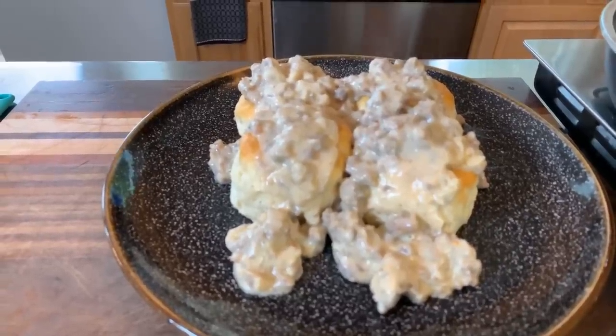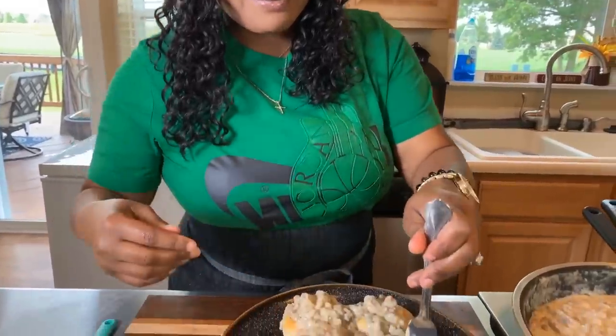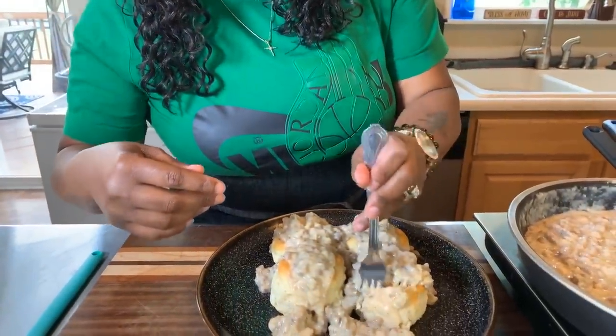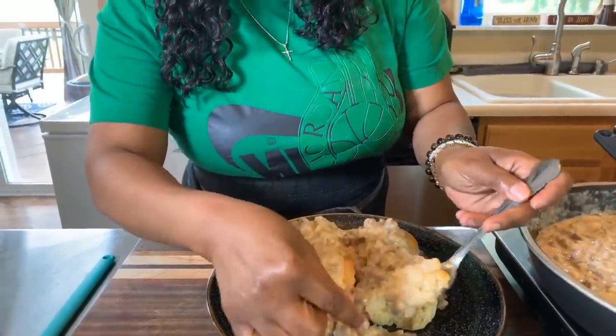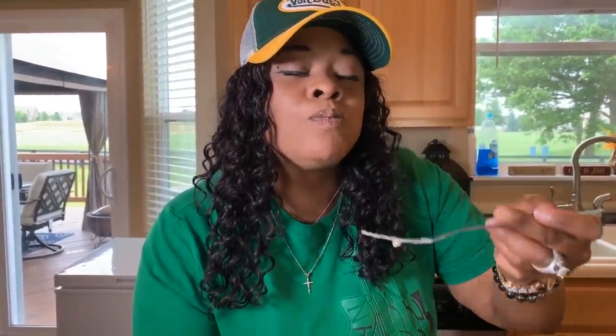Homemade sausage gravy and biscuits, Gina Young style — make you some. Let's go in, I can't wait any longer. Look at this, my goodness! The biscuit is so crispy on the outside and like a pillow on the inside. Take a bite — let me know what you think about this recipe. You haven't had it until you made it Gina Young style. And as always, God bless you all, thank you all for watching. Good night — man, that's good!